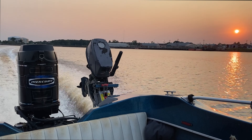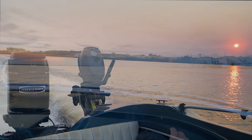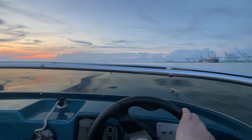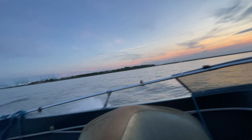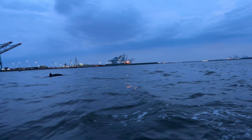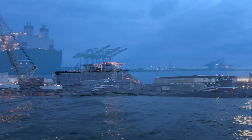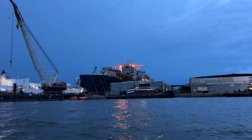We heard the Dali container ship that hit the Key Bridge in Baltimore was in Norfolk for repairs. We're going to head out to the harbor and see if we can find it. After a little bumpy ride in the Elizabeth River, we were greeted by two dolphins as we approached. And there it is — we'll follow it up with some closer still shots. It's pretty neat to see a piece of history like that up close.